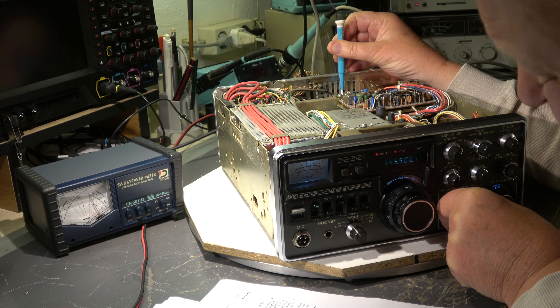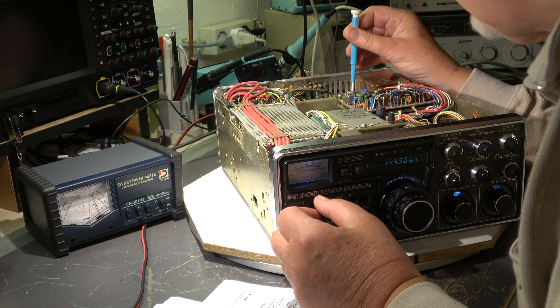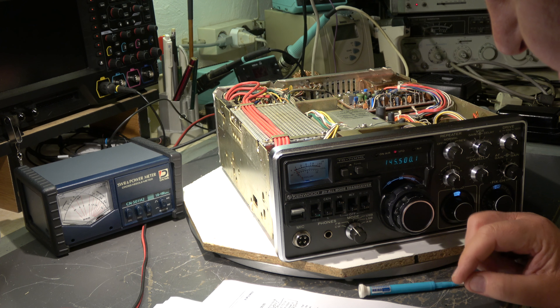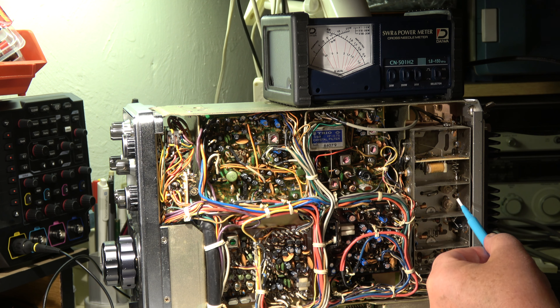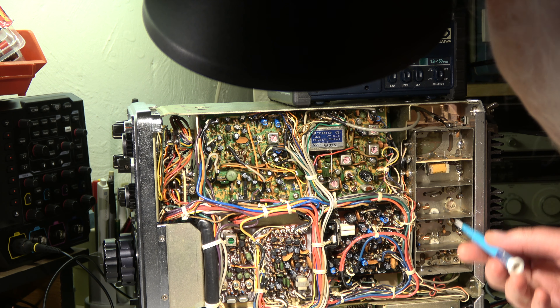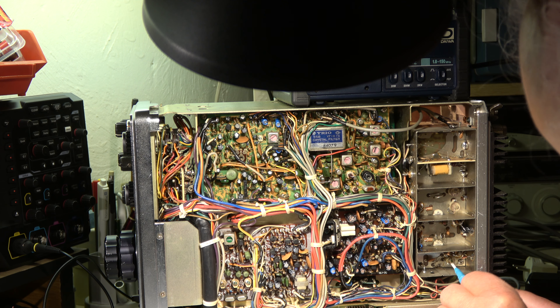These three trim caps are here and I didn't find any improvement — they have been aligned properly to maximum output power. I think I'll leave it. When I go to 144 a little bit more power — okay. This part is also done. The adjustment of the final unit PA is done with these four trim caps, and some realignment of the last two trim caps in the driver or mixer stage, but I've seen they are still at maximum.